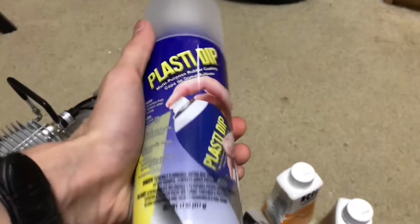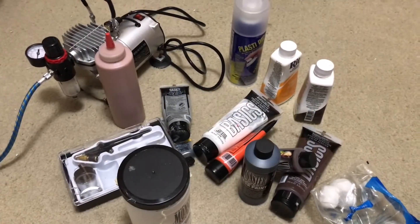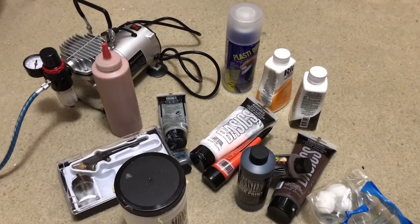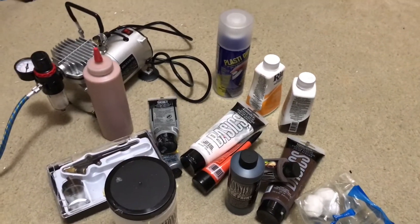I did a splash of this orange dye just to lighten it up a little bit. And then to seal the mask, I used Plasti-Dip. So that's pretty much everything — I am missing a few things but I just wanted to give you guys the basics of what I actually used.